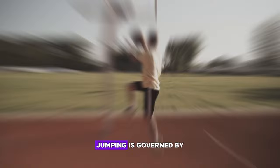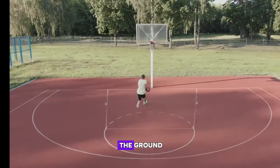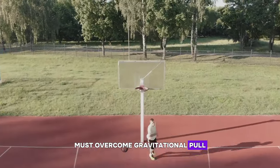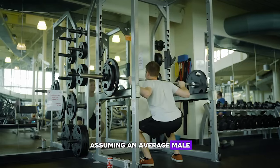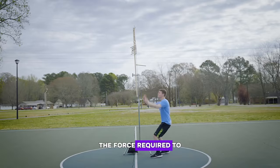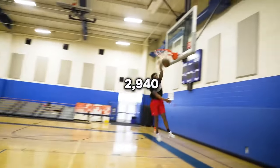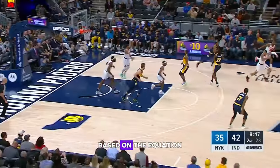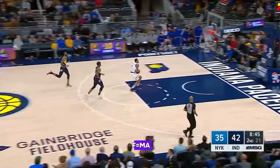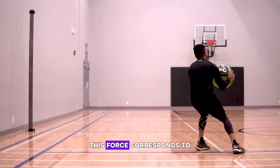Analyzing jump mechanics — force and acceleration. Jumping is governed by Newton's laws of motion; the force applied to the ground must overcome gravitational pull. Assuming an average male athlete weighing 75 kilograms (165 pounds), the force required to achieve a 34-inch vertical jump is approximately 2,940 newtons, based on the equation F = MA, where M is mass and A is acceleration. This force corresponds to nearly four times the athlete's body weight.